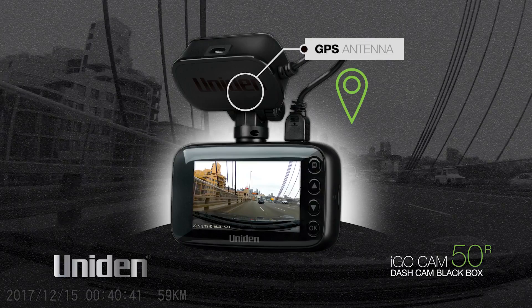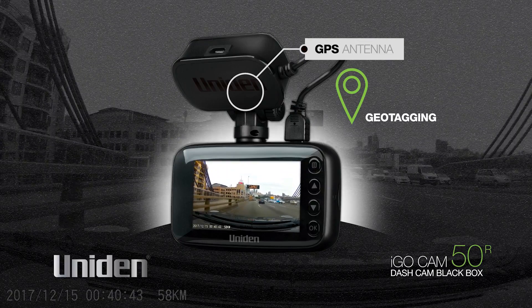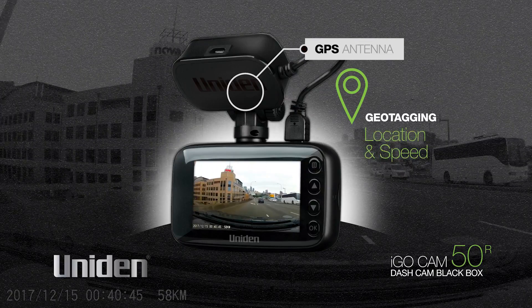A GPS antenna inside the mount enables geotagging, recording the location and speed of the vehicle.